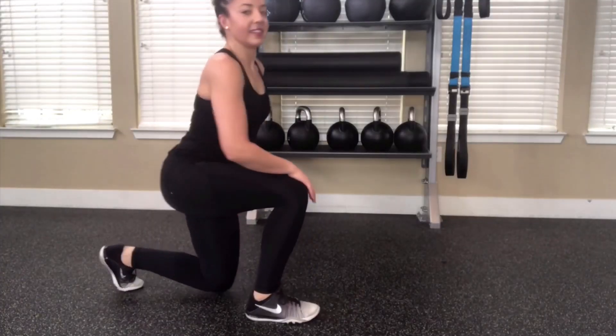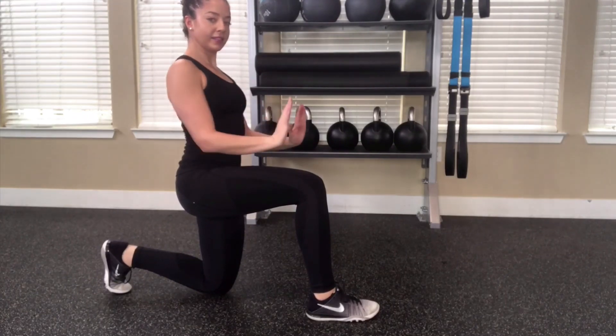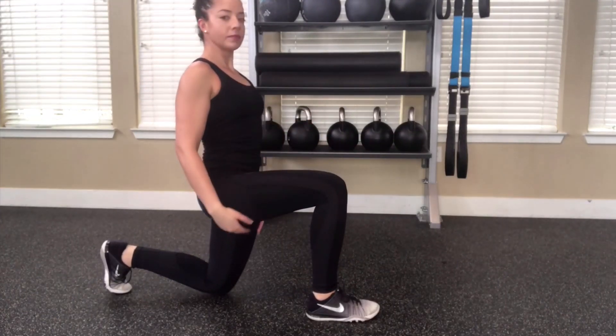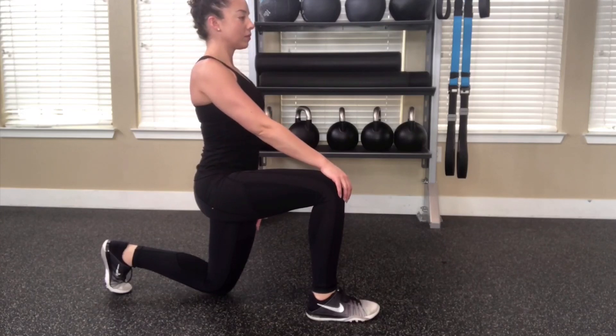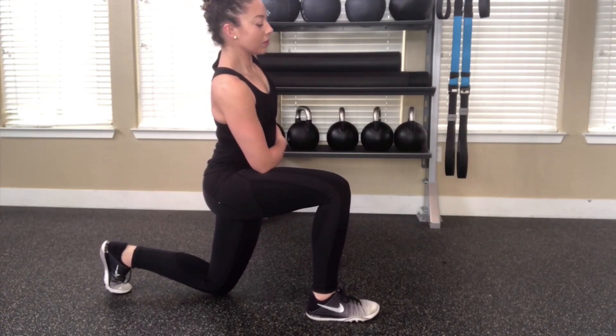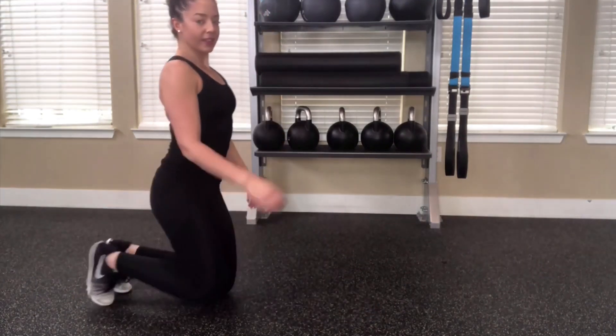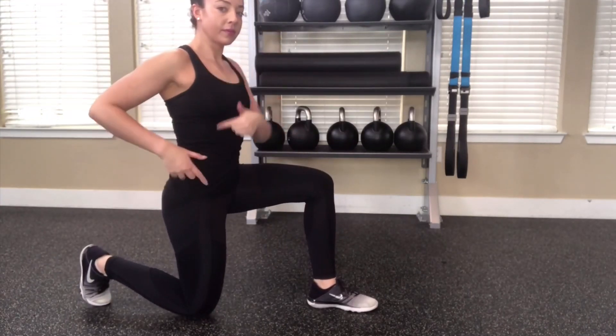The first exercise is a kneeling hip flexor stretch. You want to make sure your hips are in line with your shoulders, and you're going to slightly push your hips forward until you feel a stretch — in this case on my left hip flexor — and that forward knee needs to be at a 90-degree angle. Here I'm just adding a quick stretch to stretch out my back to feel that connection when I'm in the water.